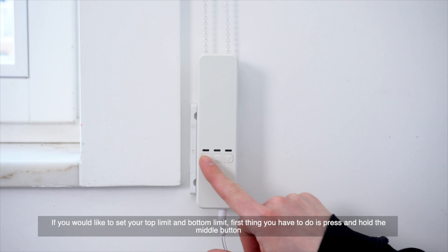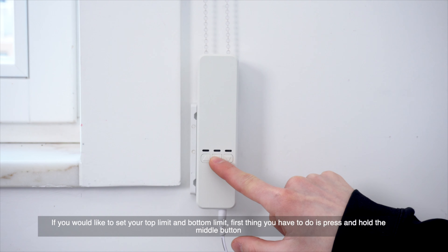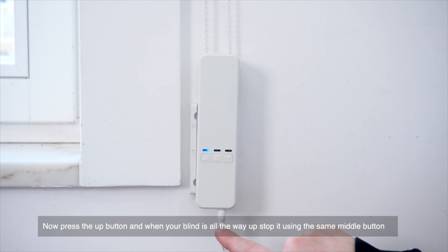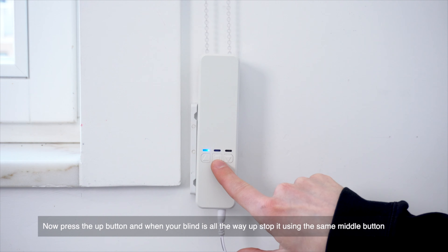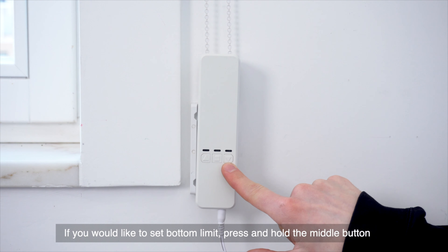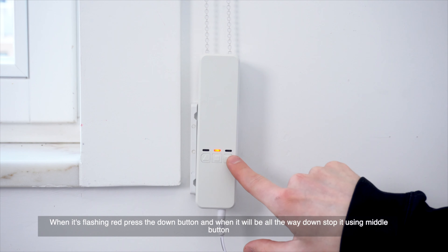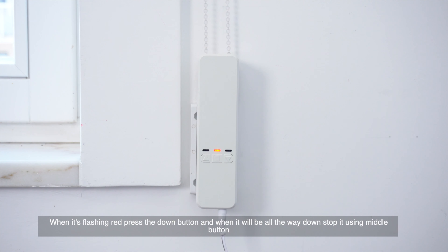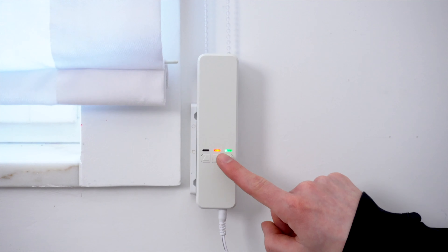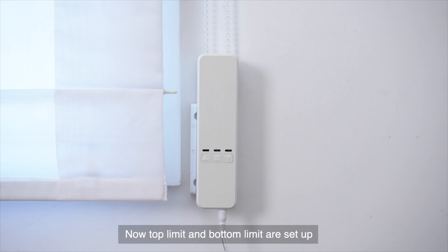If you'd like to set your top limit and bottom limit, press and hold the middle button. When your blind is all the way up, stop it using the same button. If you want to set the bottom limit, press and hold the middle button. When it's flashing red, press the down button. When it is all the way down, stop it using the same middle button. Now top limit and bottom limit are set up.